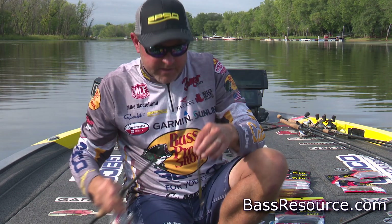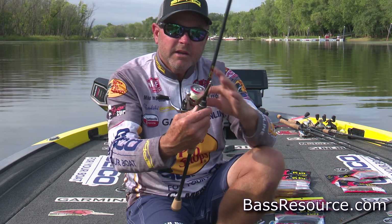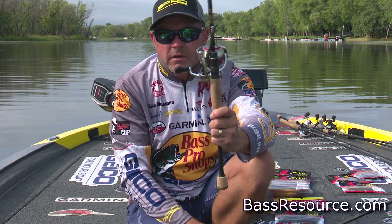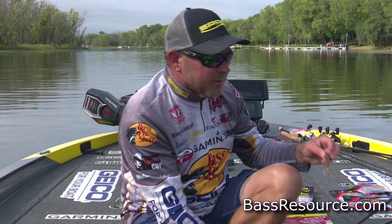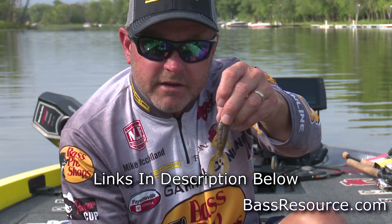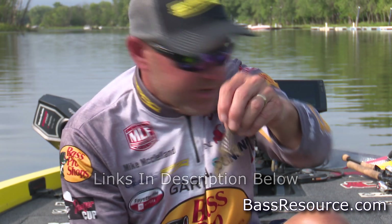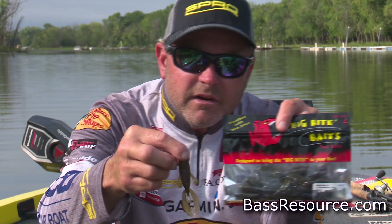There are a lot of other baits that typically work well on this Ned style setup. Typically a little curl tail worm, little baby B2, or you can throw little craw replications. A little Big Bite 3-inch Fighting Frog is a great bait to rig on a weedless jig head, or baits like the Big Bite Mini 3-inch Kamikaze Crawl.